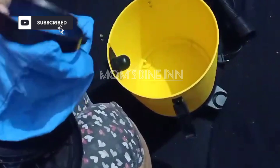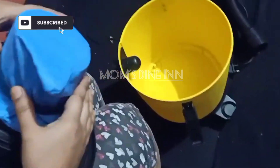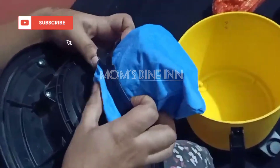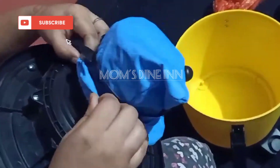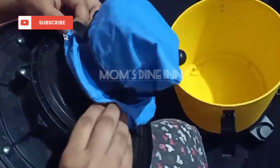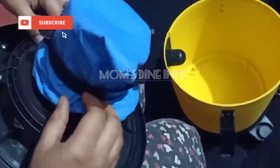This is a dust bag. So you can fix it properly. We have a ring to fix it. So you can put the bag on the top, and then you can fix it properly.